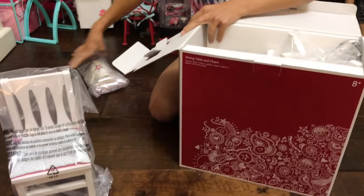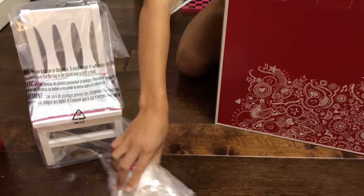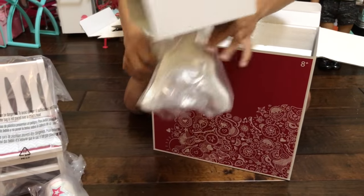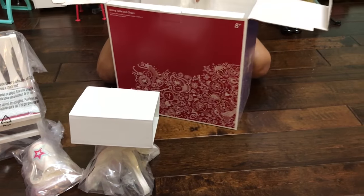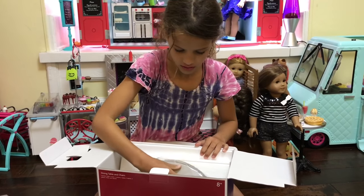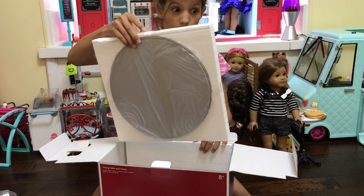The chair, the accessories, part of the table, and the other part of the table.